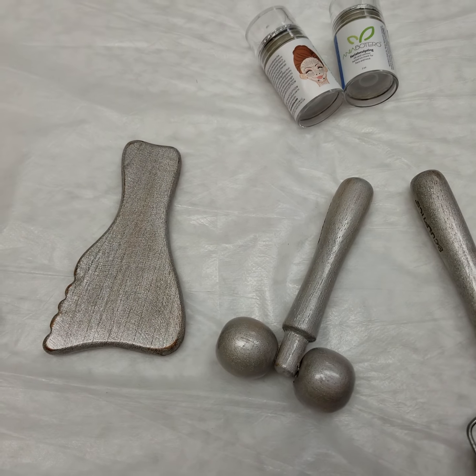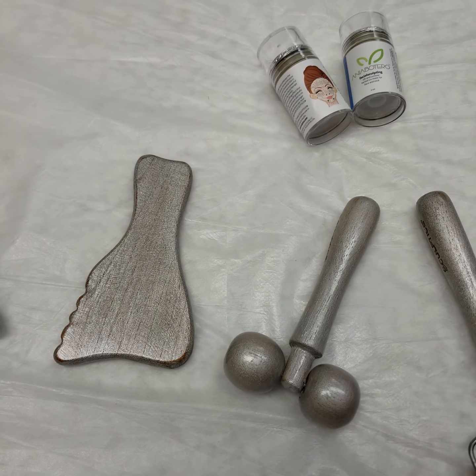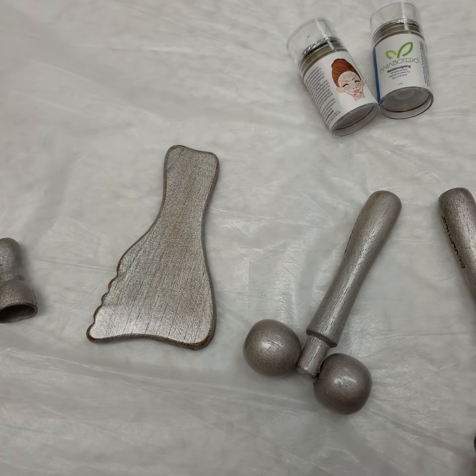Hi guys, I'm back. In this video, I showed you my wood therapy set for the body earlier, and now I want to introduce to you the wood therapy for the face.